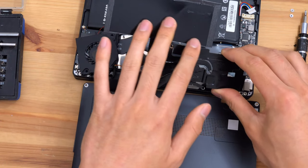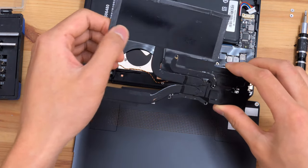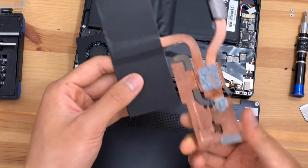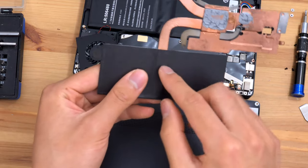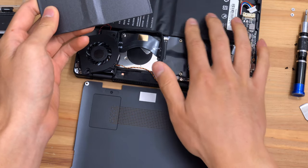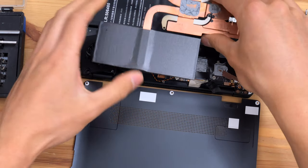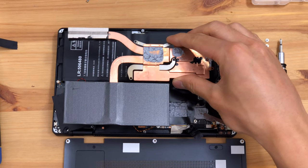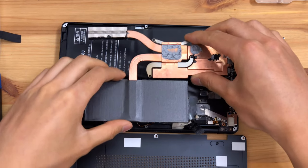It looks like the top of the thermal assembly has been painted black — that is not anodization. On the back we have what looks like foam, likely to protect the battery from excessive heat, though the heatsink will result in elevated battery temperatures due to its placement, so you'll want to keep that in mind.